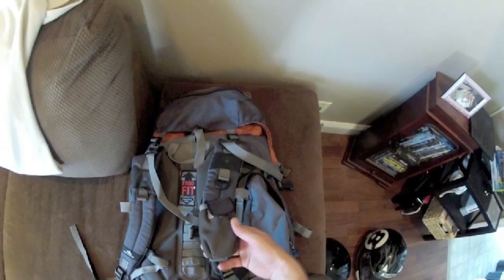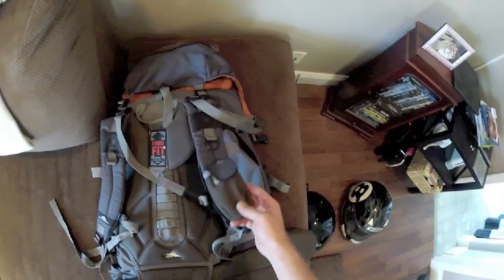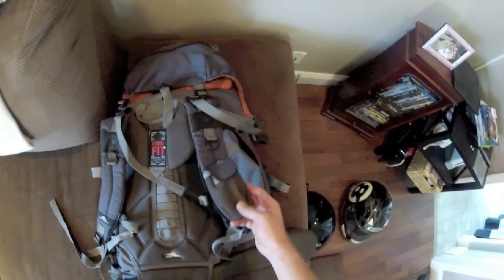It also has some more D-rings. I've put a GPS inside here, but I guess you could carry a cell phone — though you probably wouldn't get much signal. The GPS worked really well in there.